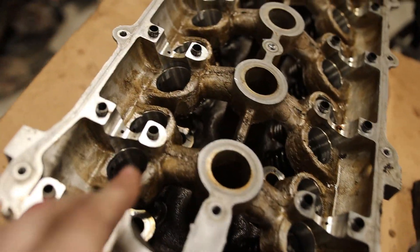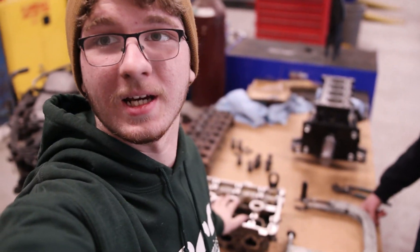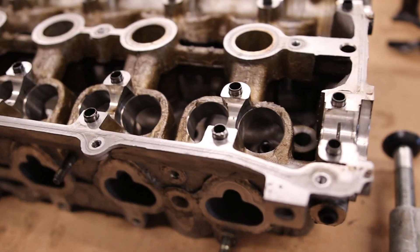We got the valves out on this side, just need to do these. Day number two of working on my head and block at the tech school. I kind of messed up these dowels real bad, but I got another head.